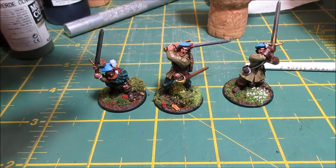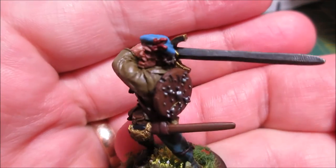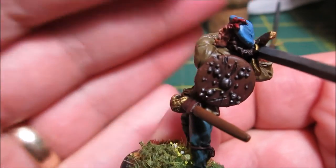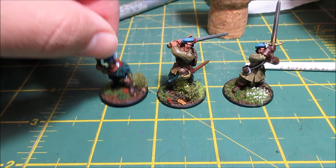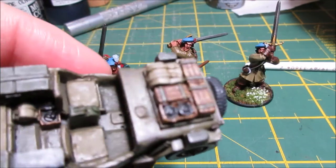I have managed to finish these Scottish Highlanders. They're from Warlord Games — I'll get a video, or some stills up at the end of these guys. They're not too bad, pretty happy with them. I've also got my jeeps coming along, they're not doing too bad either.